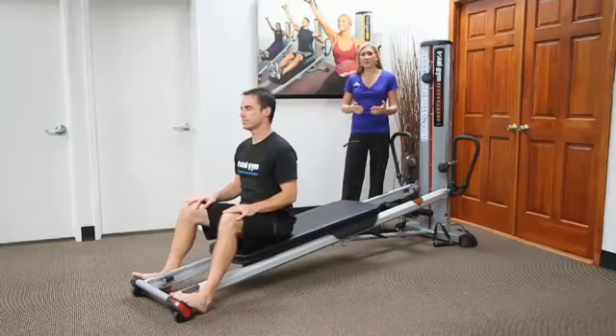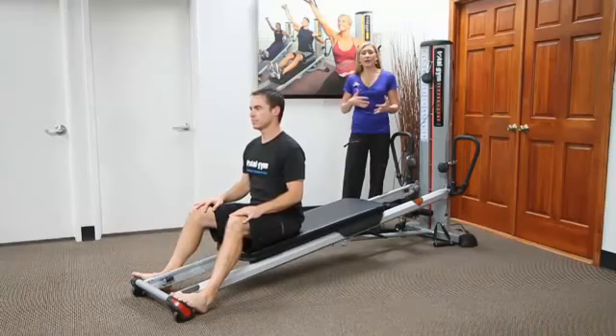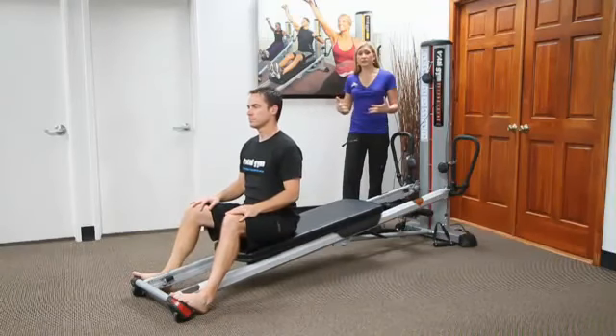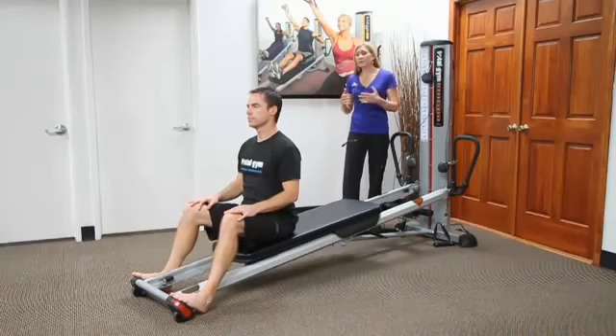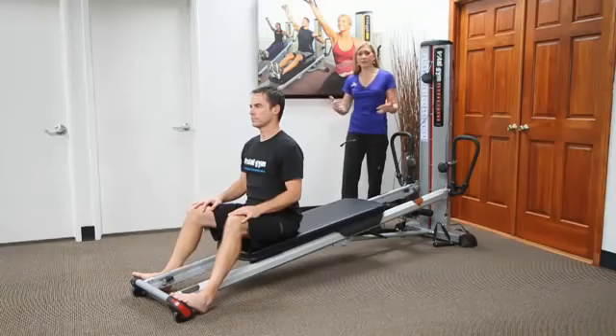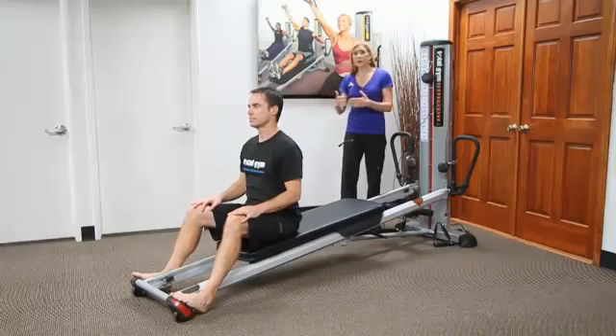When progressing a spinal stabilization program, often times we use the upper body or lower body to create longer levers and make an exercise more challenging. I'm finding it challenging that sometimes someone's limbs become too much of a lever for that person to maintain, and I'm trying to find ways to progress the person but not too fast.